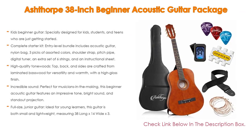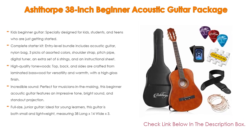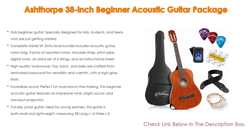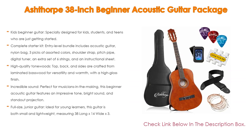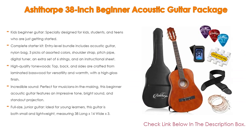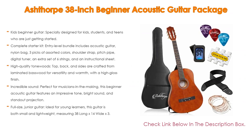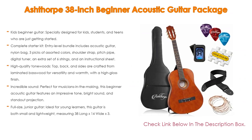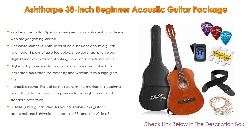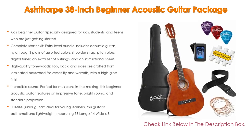The entry-level bundle includes an acoustic guitar, nylon bag, 3 picks of assorted colors, shoulder strap, pitch pipe, digital tuner, an extra set of 6 strings, and an instructional sheet. Furthermore, the top, back, and sides are crafted from laminated basswood for versatility and warmth. With a high-gloss finish, whether playing soft or loud, strumming or flat-picking, this guitar remains responsive and retains its tonal integrity. This children's guitar is built to last.